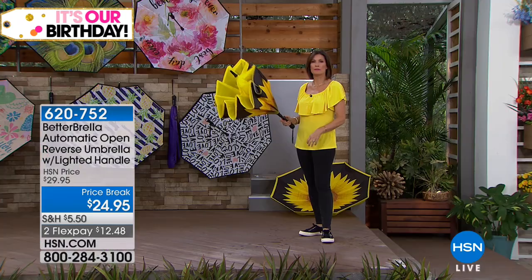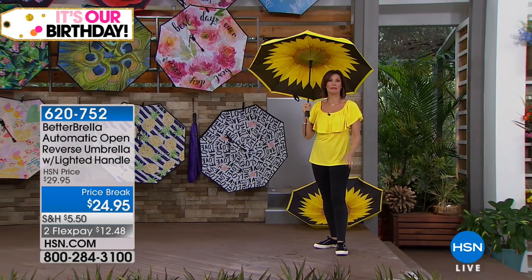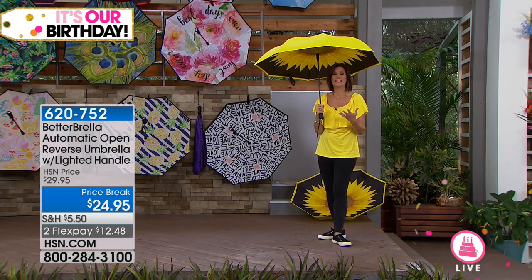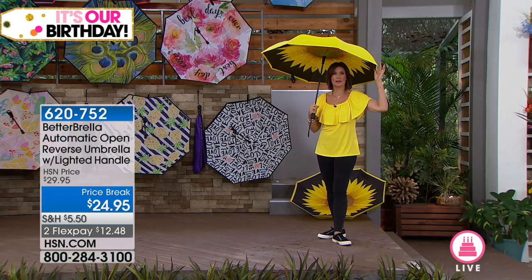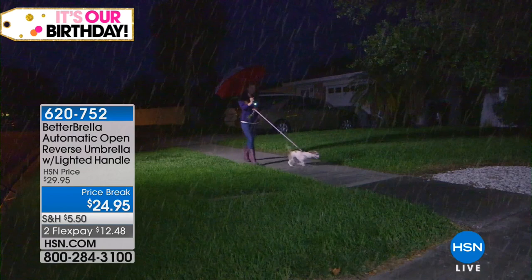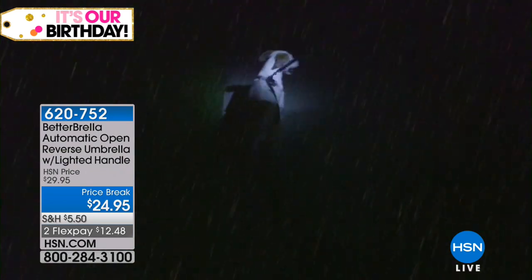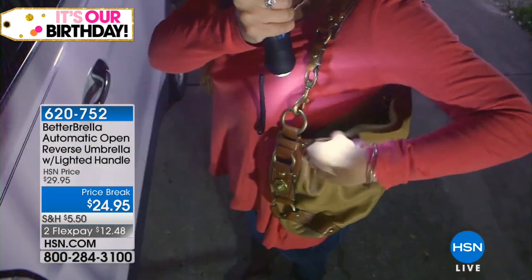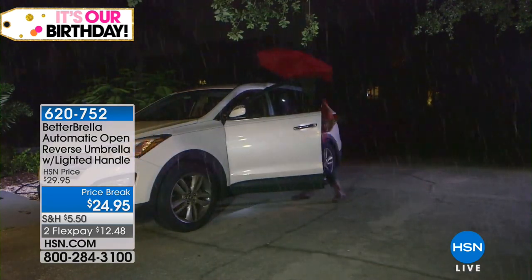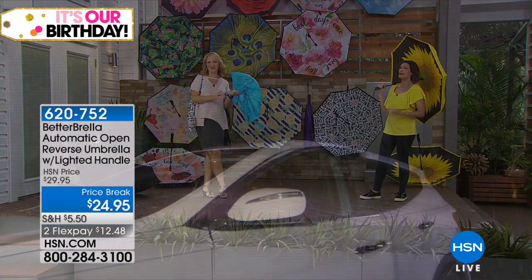We love the soft-touch grip and ergonomic handle — it's so easy to hold on to even in a severe windstorm. Never before with those gorgeous colors, and with that great design, everything makes so much sense. You're going to want it to rain just because it looks so stylish that people will stop you and ask where you got that umbrella. Now it's got the flashlight as well — you can use this whether it's raining or the sun is shining. People are looking for sun protection too, and this is the way to get it.